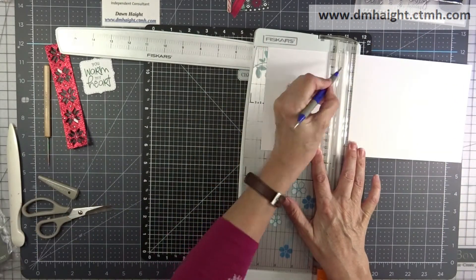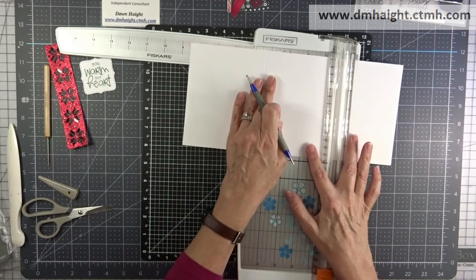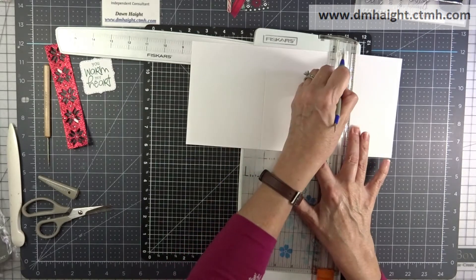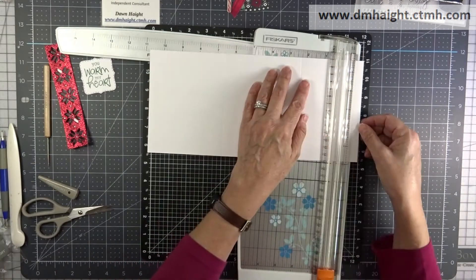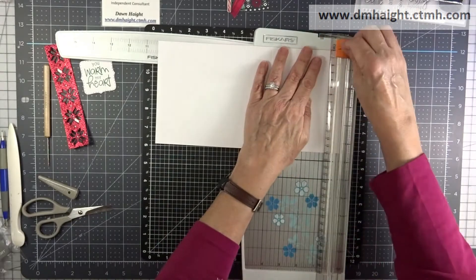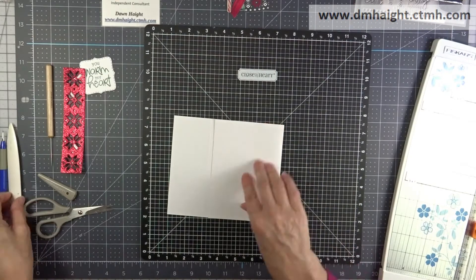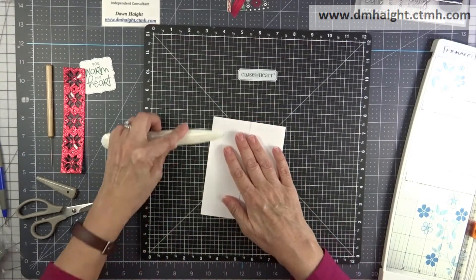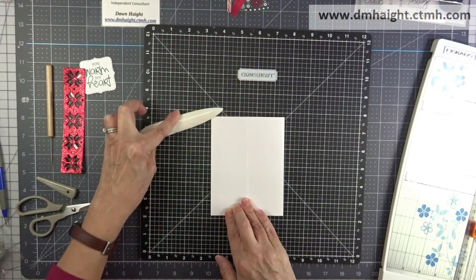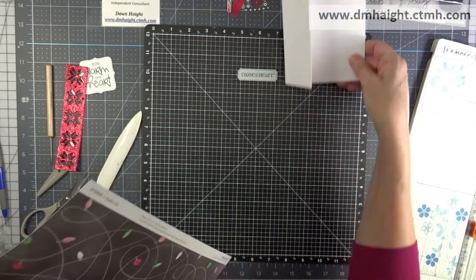I've got a piece of white daisy cardstock and I'm cutting it at five and a half inches. Then I'm going to score it at four and a half inches and eight and a half inches — that's the basic size of an A2 card. Then I'm going to trim off that end. From the score line to the trim line was two and a quarter inches, and then I'm turning it around and cutting off a quarter inch to accommodate my fold, and then folding everything together. That's the basic mechanism of the tri-fold card.